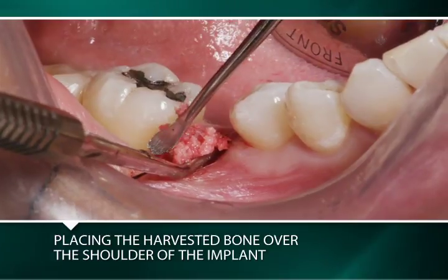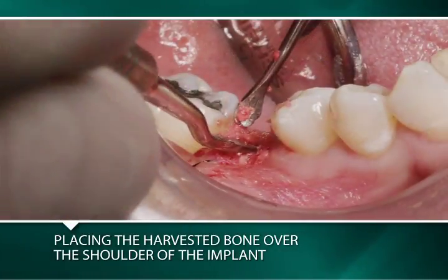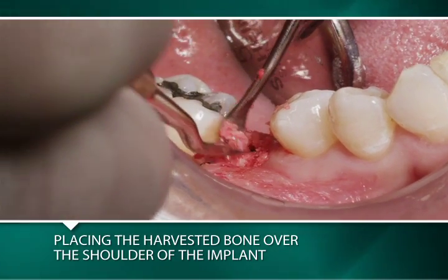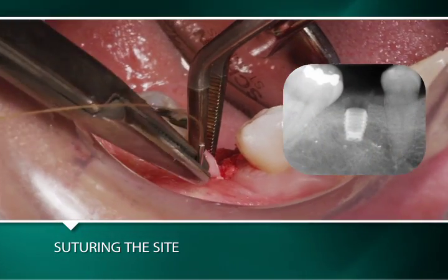The harvested autogenous bone collected during latch reaming is placed over the shoulder of the implant. The site is sutured and a radiograph is taken.